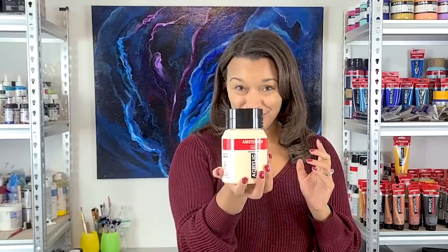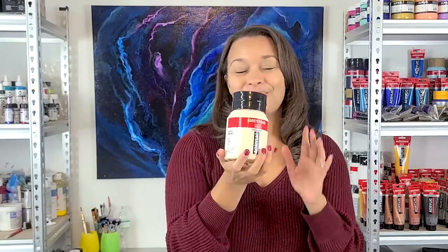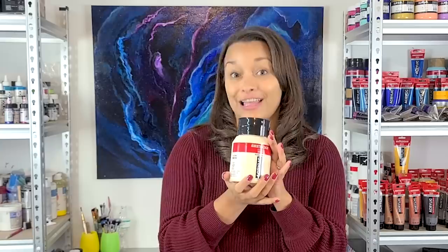Hi everyone, it's Molly, welcome back to my channel. Thank you for being here. I was feeling kind of fall holiday inspired for this painting tonight, so I'm using maroon and green and a pearl copper gold, as well as a base I've never used before — titanium buff light hue. It's got a really almost yellowish tint, it's really creamy, and I thought it would go really well with the maroon and the green.